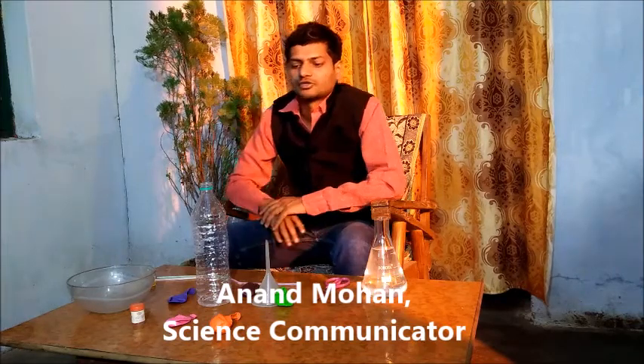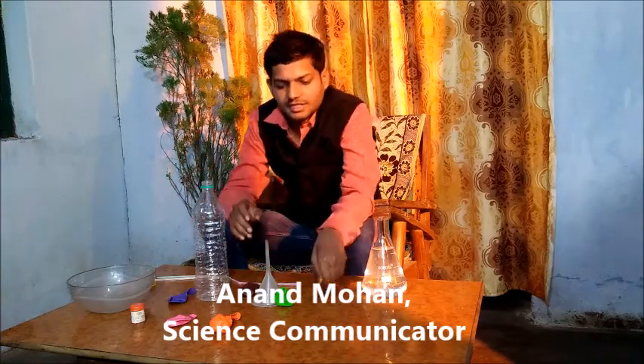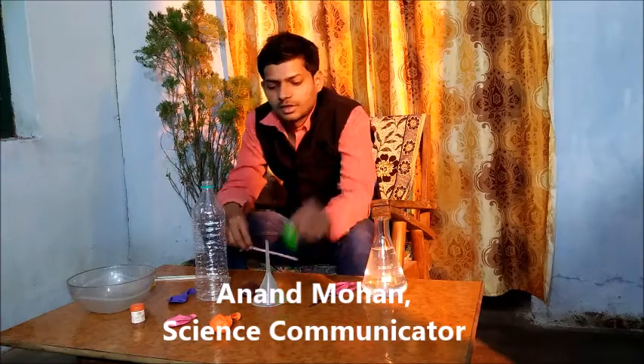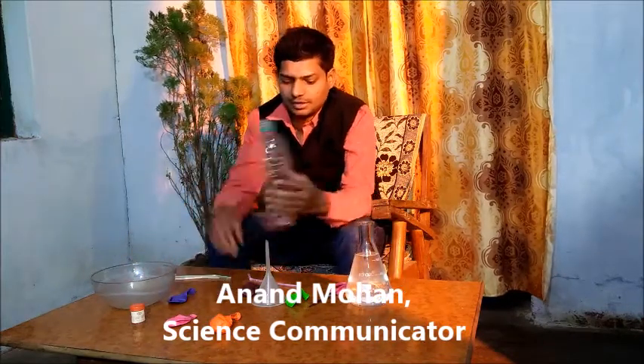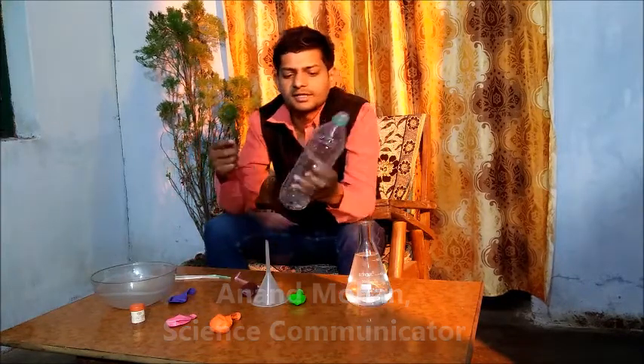Hello friends, this is Anand Mohan from Kalam Academy and today I'm going to show you a very amazing experiment. For this experiment we need a few things: we need a plastic bottle, a scissor, a straw, some balloons, a bowl, and some container to keep some water.